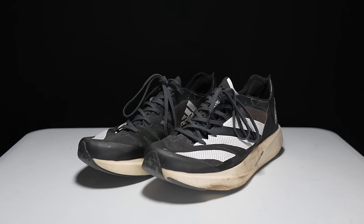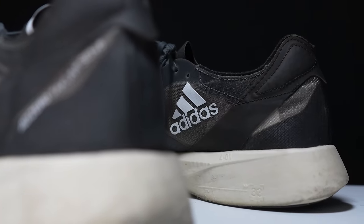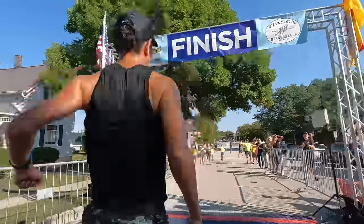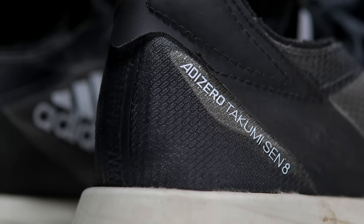The Takumi Sen 8 immediately captured my attention as a stripped-down, raw power, short distance racer. I've done track workouts in the shoe, picked up a 5K PB, and I've done marathon workouts in it as well. It's one of my favorite shoes I've run in this year, and it's time to talk about it after 100 miles.